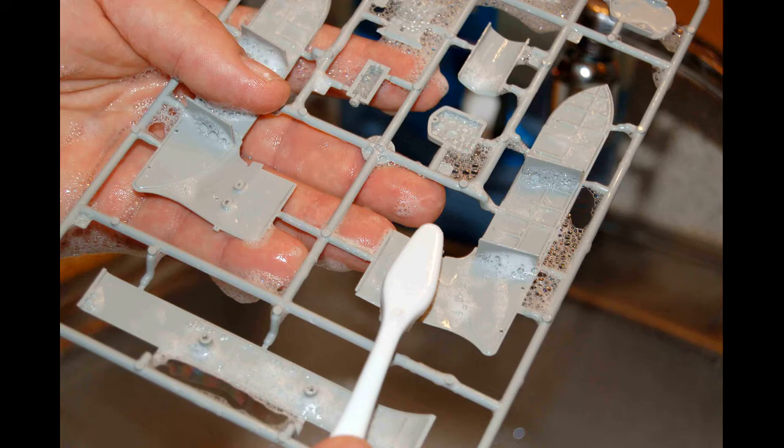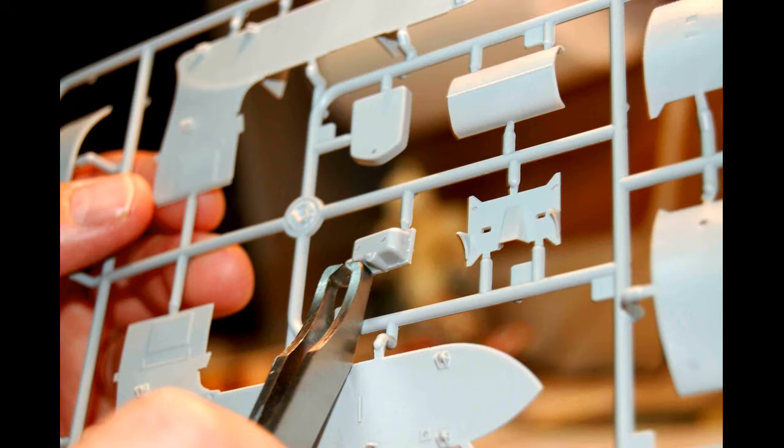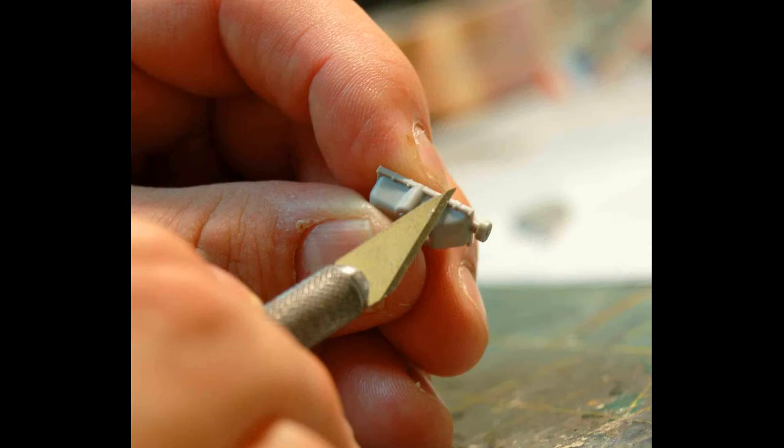The first thing we'll do, after looking over the instructions to get familiar with the construction, is to wash the parts in a mild soapy water using something like a Dawn soap detergent, and then scrub them with a toothbrush to get any film off, then rinse them thoroughly and let them air dry. Next, remove all the parts from the sprue attachment points with some sprue cutters or small nippers, and then clean them up using a sharp hobby knife and some sand sticks to get rid of any flash or sprue attachment points.